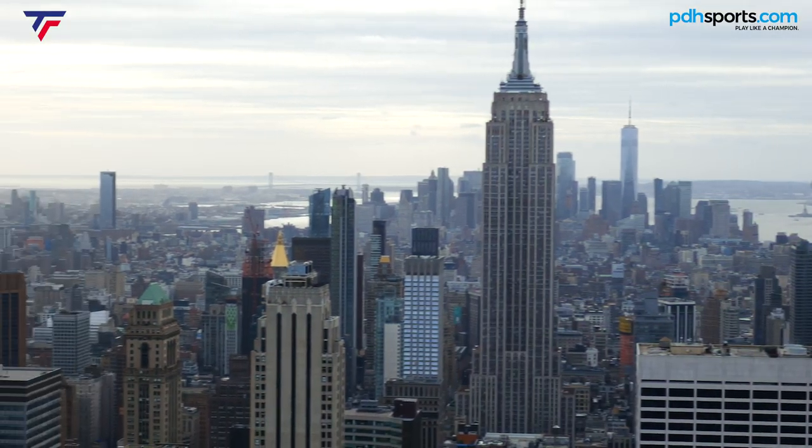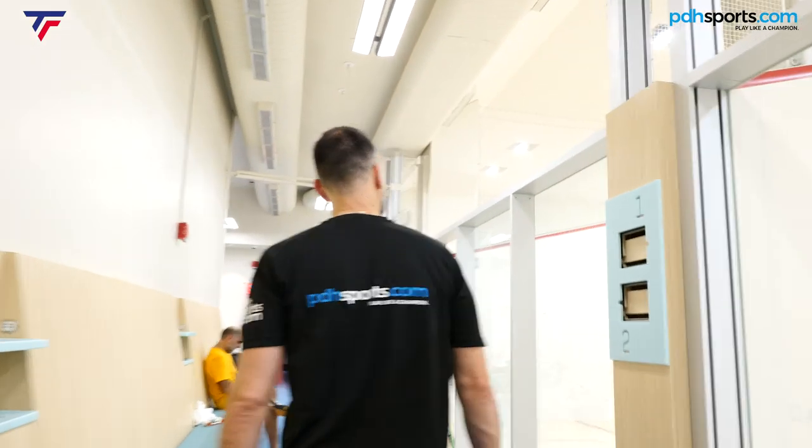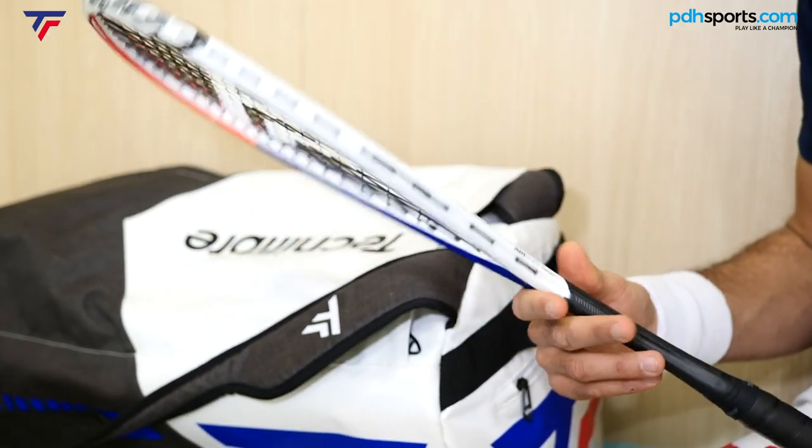Hi, I'm Paul from pdhsports.com, leading online racket specialist, and this week I'm very lucky to be in New York. I'm here with Technifiber. We have a full week of play testing the new Carboflex squash rackets.